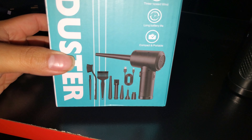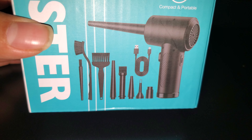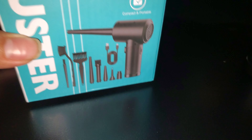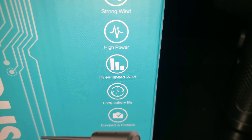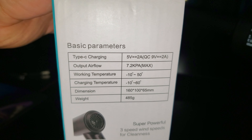This one had more things in there — you can see on the bottom: brushes, tips, different tips, all in the box. Features listed: Type-C charger, strong wind, high power, three speeds, long battery life, compact and portable. Here are the other specs.